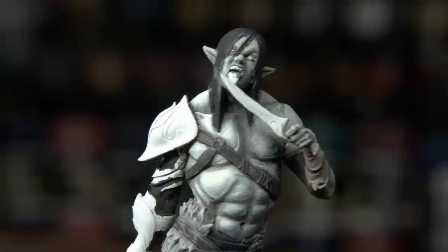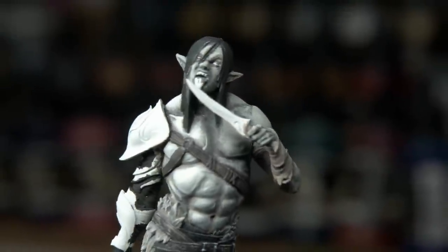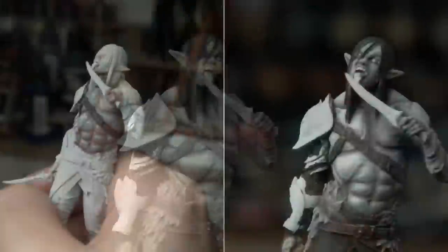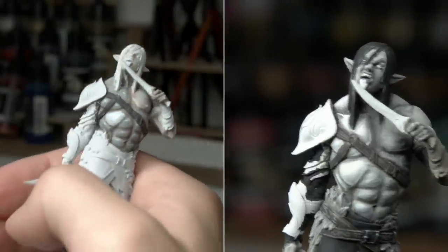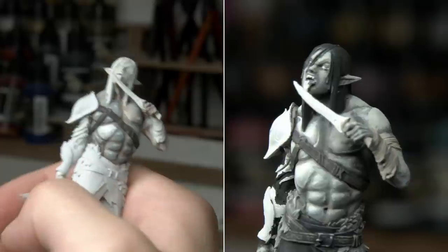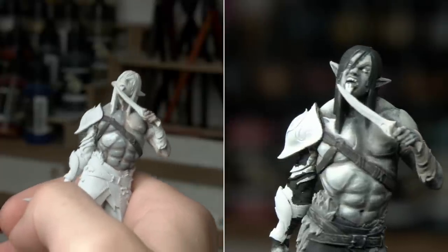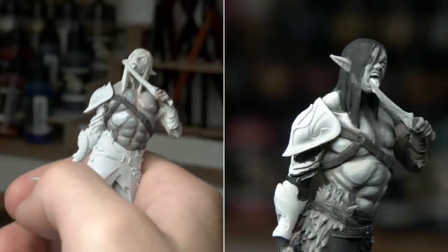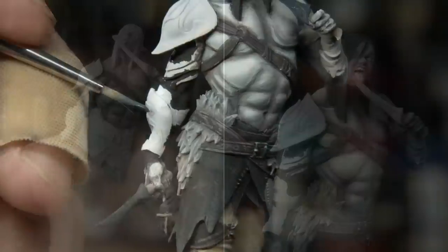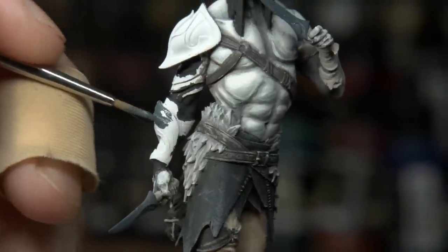I focused on repainting the warrior and bringing up to much brighter highlights in general areas, starting from a far more monochrome gray. Very quickly I became much more happy with the result. I think if we can see a side by side, you'll see it's a stark improvement — it looks a lot more black and white and a lot more evocative, even if it isn't black and white. Once I'd made sure to keep the skin shaded in the dark areas and brought up to much brighter and larger highlights, I moved on to a non-metallic metal effect for his armor and his blades.